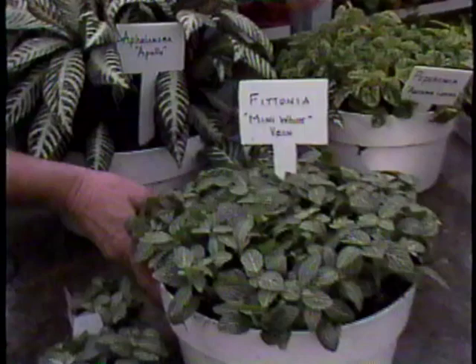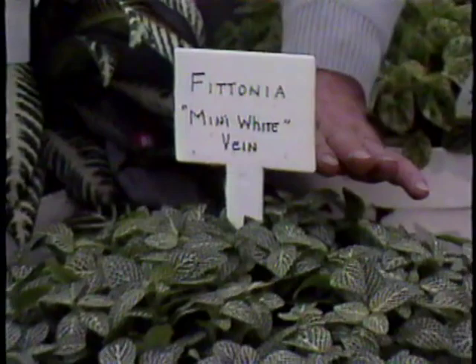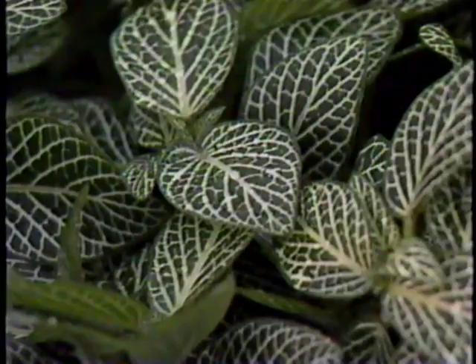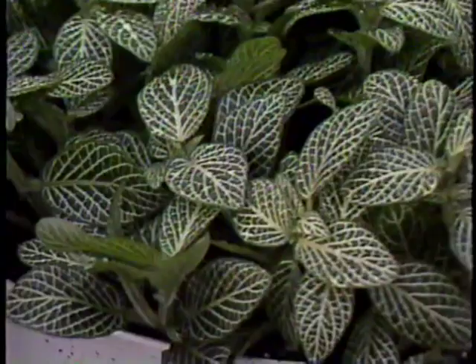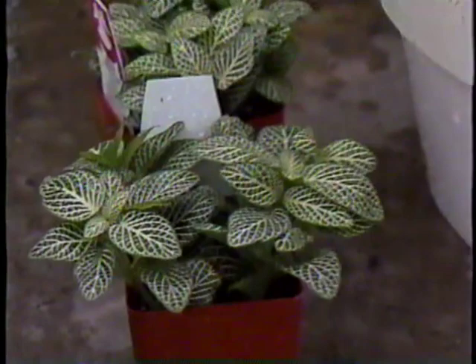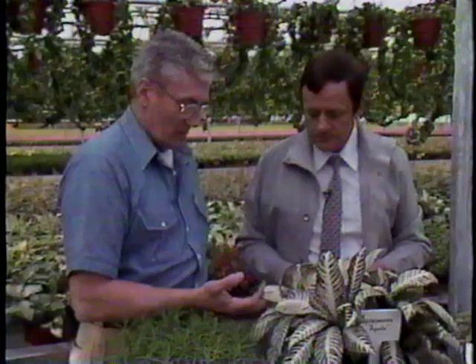Out in front here, there's a big pot of Fittonia — a variety I'm not really familiar with. It has a very small leaf, delicately veined with white veins. It's a miniature Fittonia I found in Denmark about five years ago. I brought it to America, started propagating it, and now it's one of our major commercial varieties. As you can see, it's very compact, doesn't get too tall, and it does tolerate low light. Of course, every plant has an ideal light, and the ideal is never too dark.